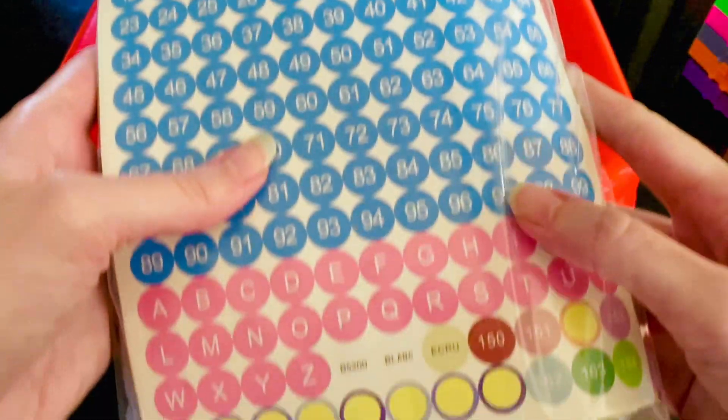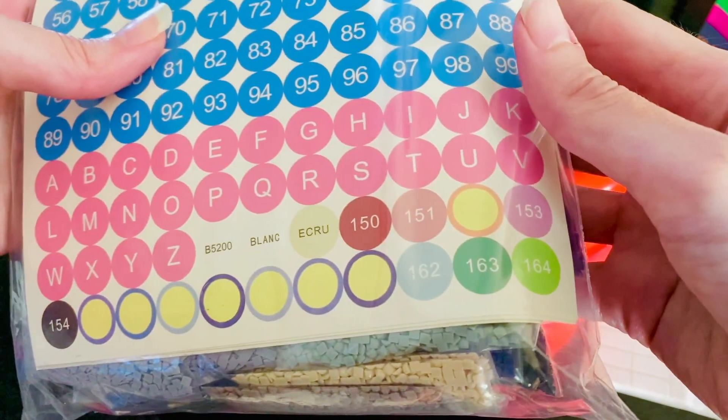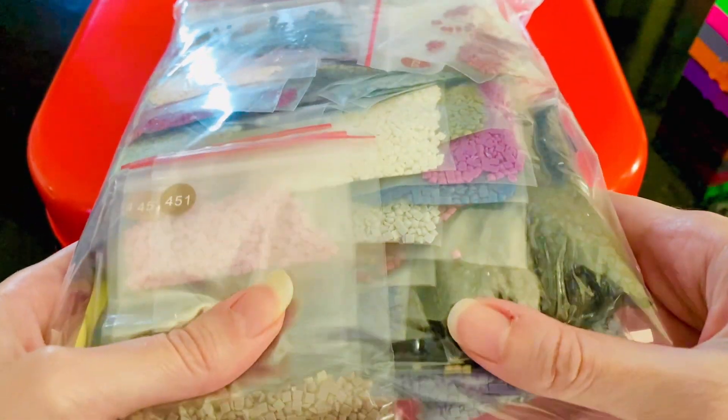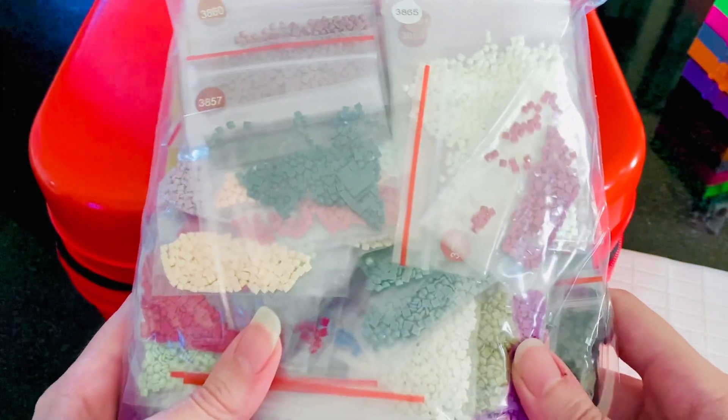On this side look, there's a lot of stickers. That is so awesome - it's a lot!